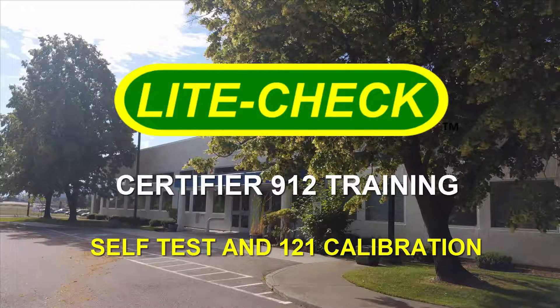In this video I'm going to go over how to perform the Certifier 912 test in 121 calibration.